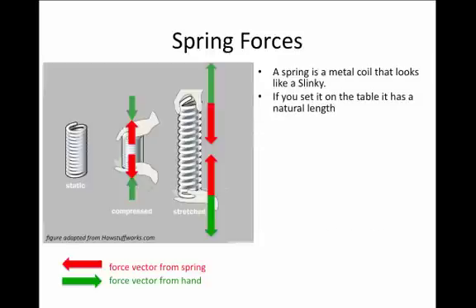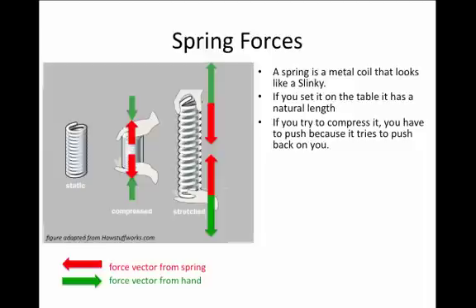When you set a spring on a table, it has a certain length to it. It wants to rest at a certain level of extension, and if you try to compress that spring, you'll notice that you have to exert a force. It takes effort to compress the spring beyond the natural length at which it sits on the table.